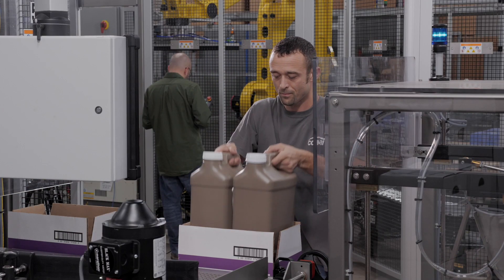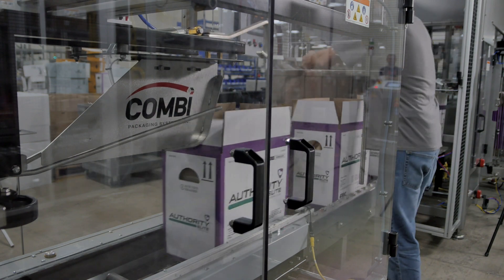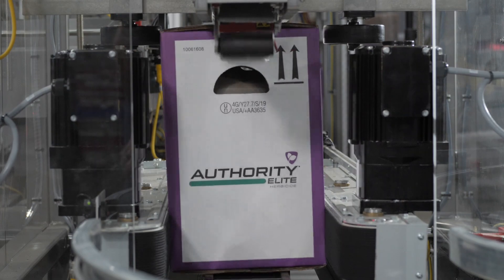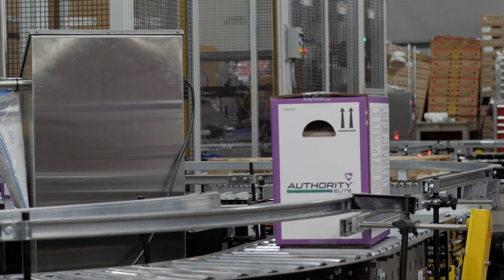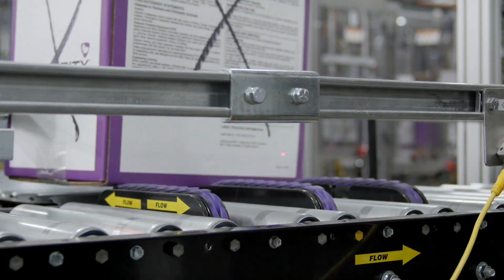A hand packing station is integrated into the line for additional product offering that is seasonal or low run products. The Combi automatic case sealer folds the upper case flaps and then applies tape to seal the case. Then the case proceeds down the line where they are verified for correct case weight. If the case does not meet manufacturing tolerance, they are diverted for rework.